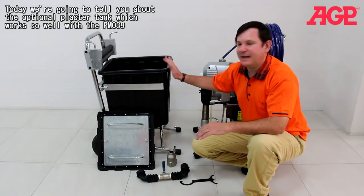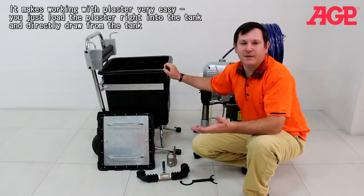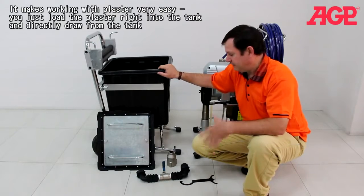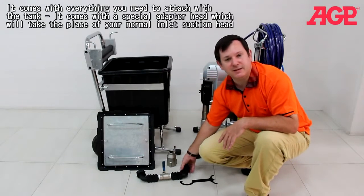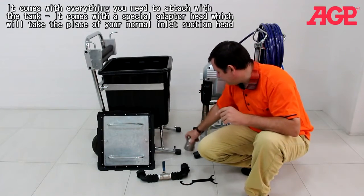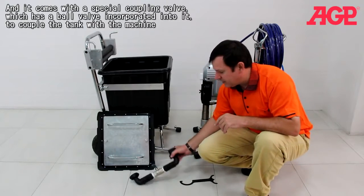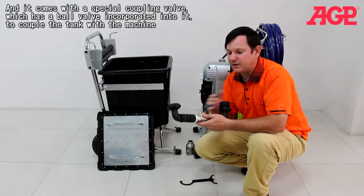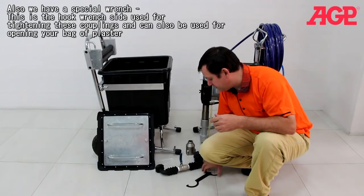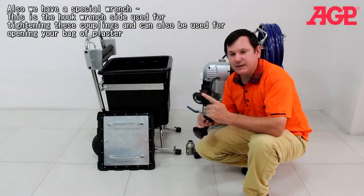Today we're going to tell you about the optional plaster tank, which works so well with the PM039 for working with plaster. You can load the plaster right into the tank and directly draw from the tank. It comes with everything you need: a special coupling head which is an adapter head that goes on the face of your normal inlet suction head, and a special valve with a ball valve incorporated. It also comes with a special hook wrench used for tightening these couplings and for opening your bag of plaster.